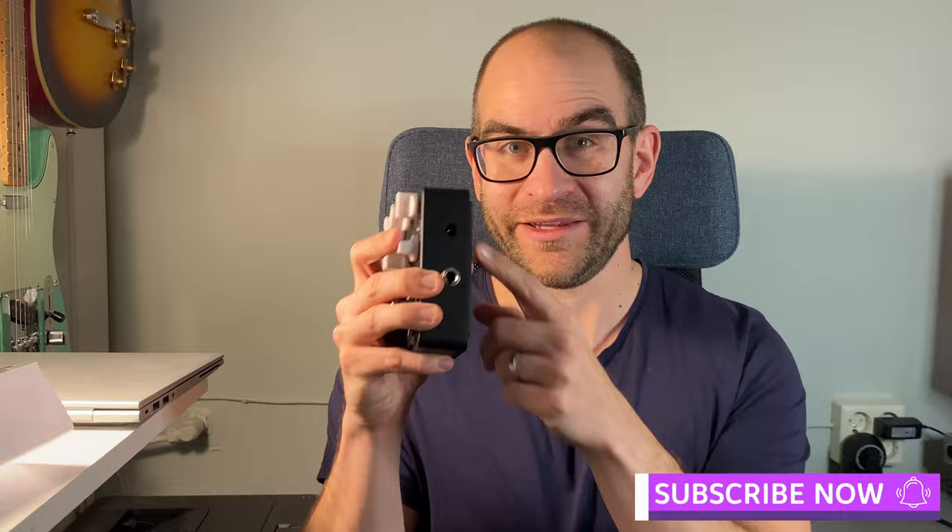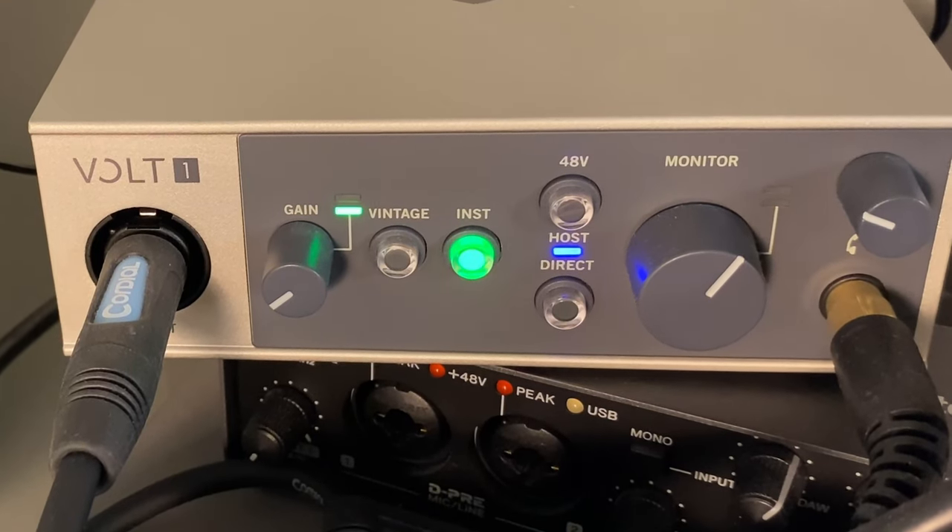One thing before we start: this pedal didn't come with a power supply, so it can run on either a battery or a power outlet. Don't forget that. After you have plugged your guitar into the pedal and then into your audio interface, you have to check your signal.